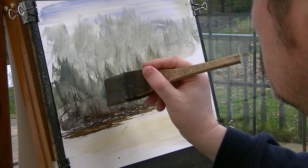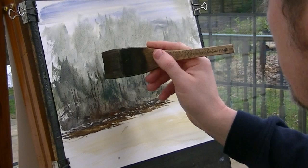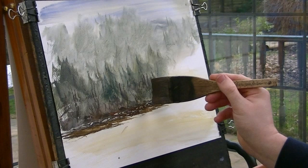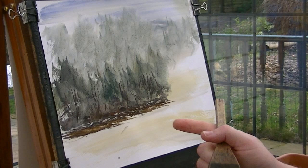Let's put a few individual little twigs and branches and tree trunks and whatnot. You can use a rigger for this if you want, it's a lot quicker with the hake. That'll do, to give the impression there's some at there.